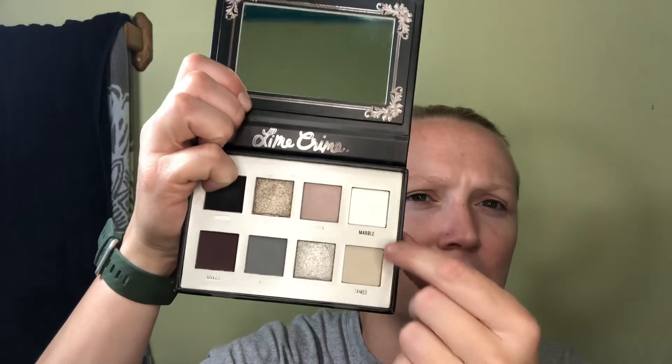Not a great track record so far. It kind of reminds me of a smaller version of Jeffree Star's Cremated Palette, but not as useful — or I should say Cremated reminds me of this miniature palette, since I'm pretty sure this one came out first. Now we're gonna try to make a look out of this. The shades driving me bonkers are Moth, Marble, and Cameo — this section just won't show up.